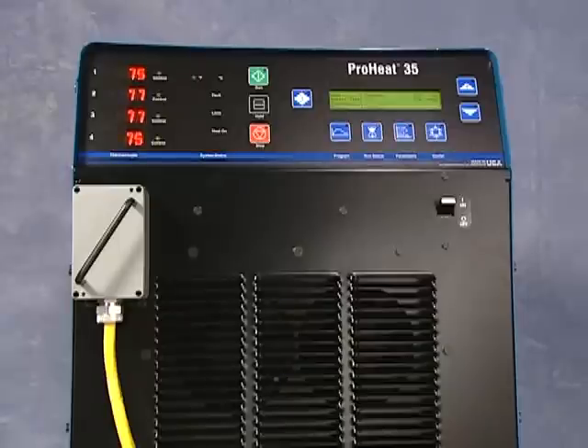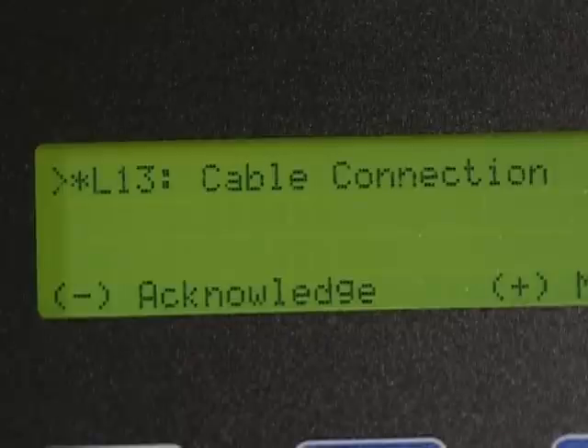A safety feature recognizes if there is an open connection, and the power source will not run until both connectors are attached. In the case of an open connection, the display monitor will prompt the user with a message.